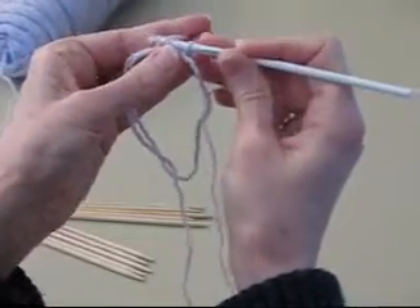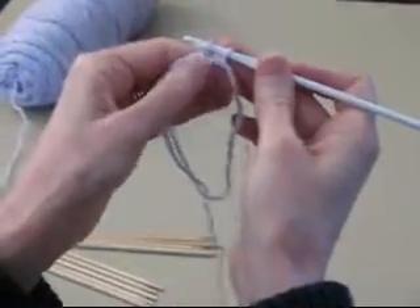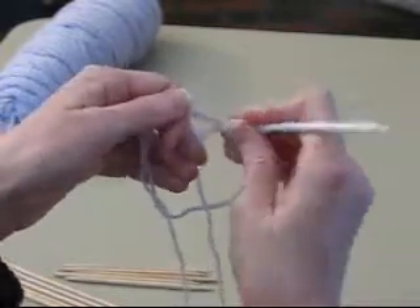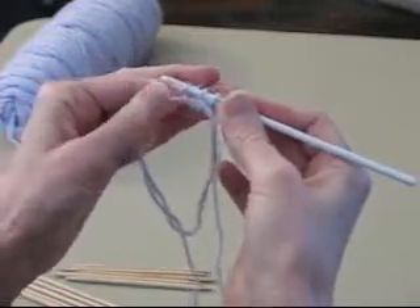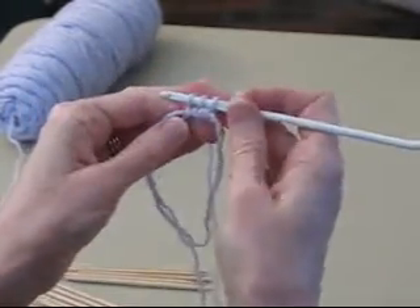Pull a loop through that one, but not through this one. Keep these loops on the hook. Reach through, pull a loop to the front, pull a loop through that one loop. So we've now got three stitches on the crochet hook.